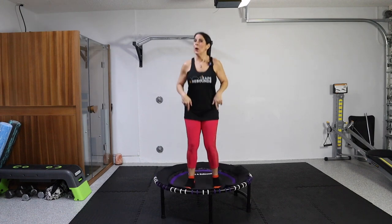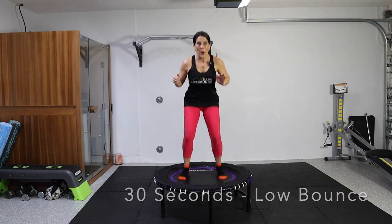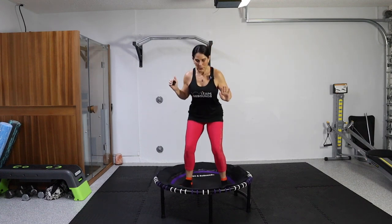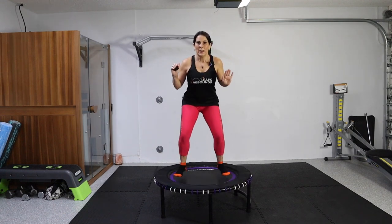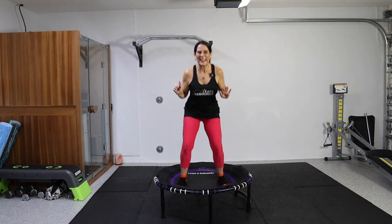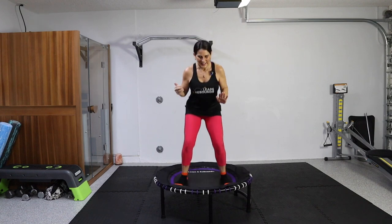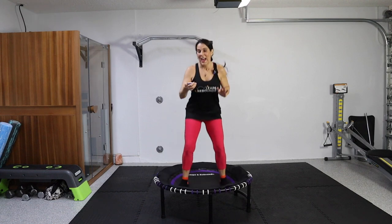Last 30 seconds — we're staying in that low bounce. On your mark, get set, go. Let's finish strong. Low, low, low — how low can you go? Maybe you travel around a little bit. You're going to feel this workout, trust me. Halfway there — finish strong. And done.